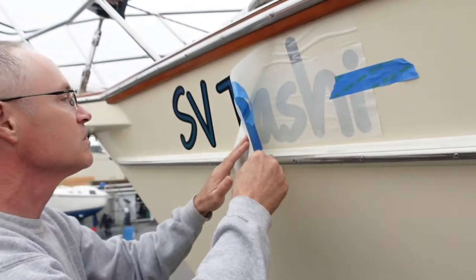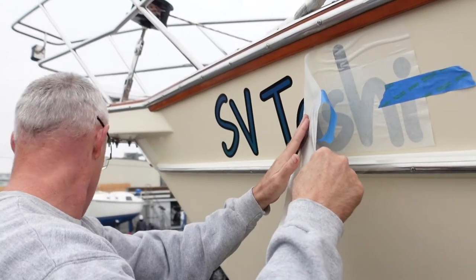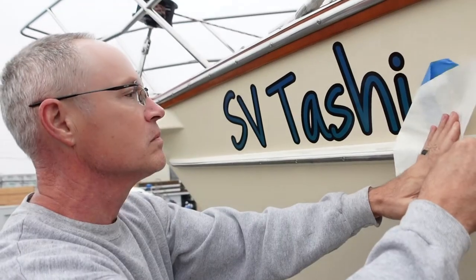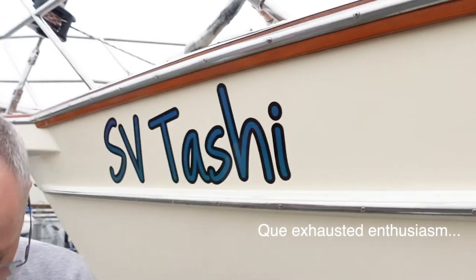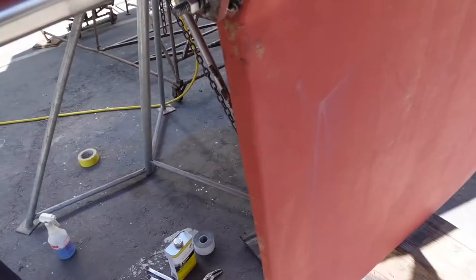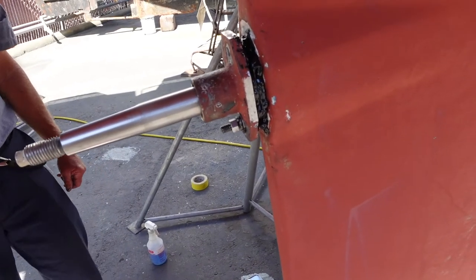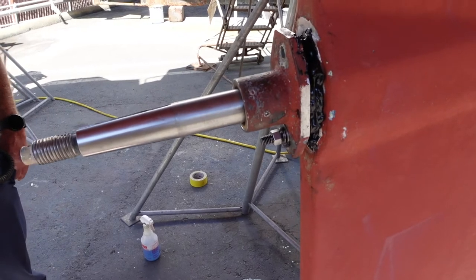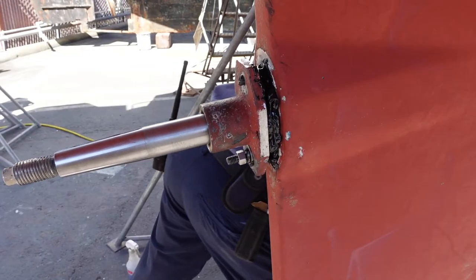Good morning, Jorge. The last job we're doing at this boatyard is these stickers. Perfect timing, because Tashi has a brand new cutlass bearing installed, and the shaft log is back in. It's all filled with 4200 silicone sealant. This should not leak.